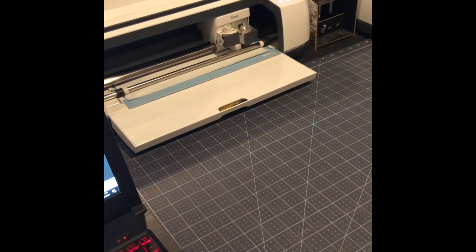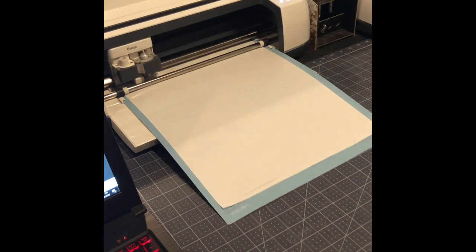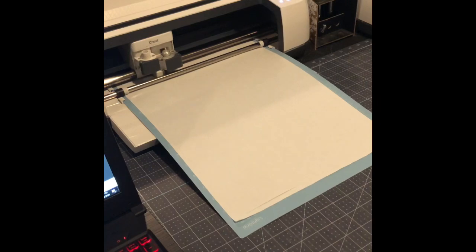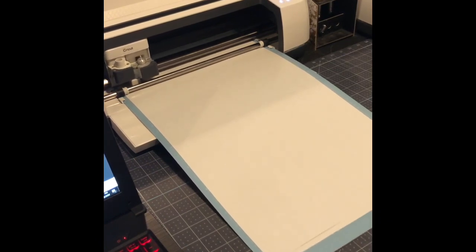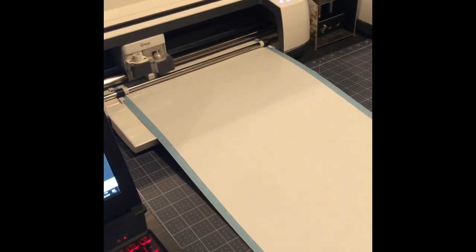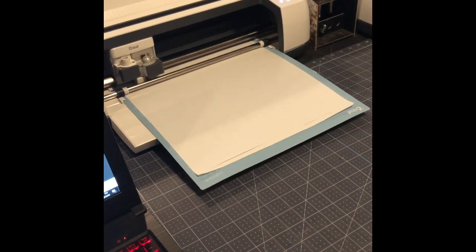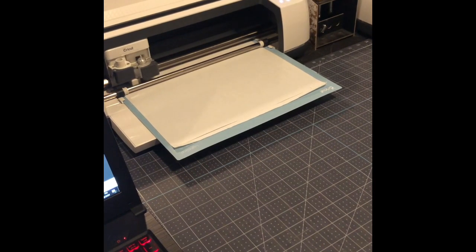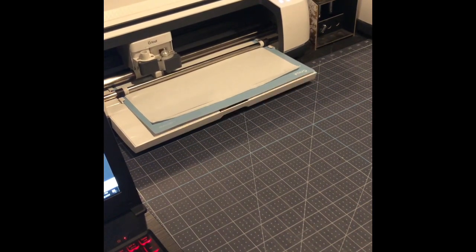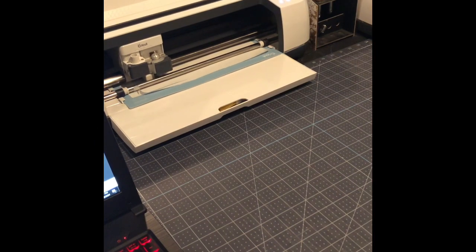After it cuts, I flip my mat over and remove the mat from the freezer paper. We need to keep the centers of some letters — like the O and the D — so I like to leave those on my mat until I'm ready to use them, so I don't misplace them. Especially when working with freezer paper outside on a windy day, they can blow away. I typically go through and press all of my freezer paper down to my mat and then go back and add the centers. I'll be using Flex Seal paint — I'll show you all about that and link it.